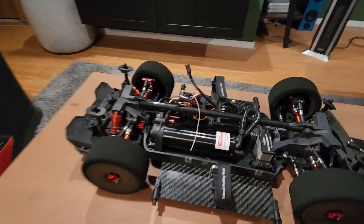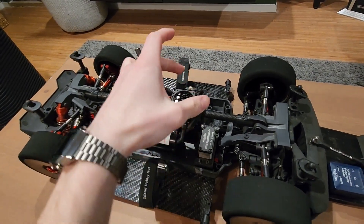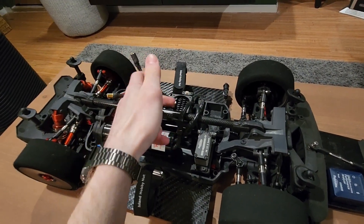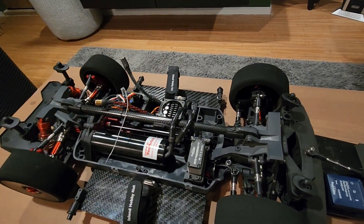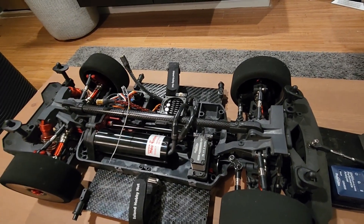We've got a Steve new motor. I'm only running a Mamba Monster X8S in it right now — I'm going to put an XLX2 in it at some point. I just had the X8S laying around, so that's what I'm running.